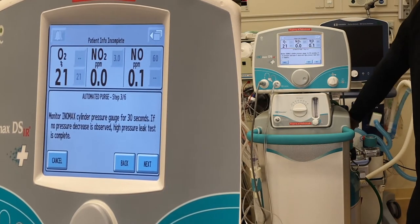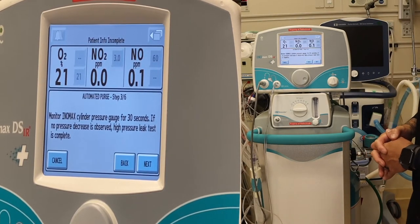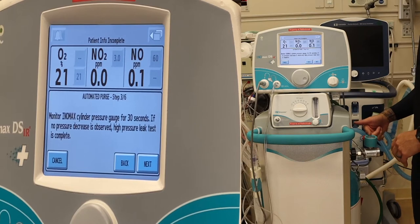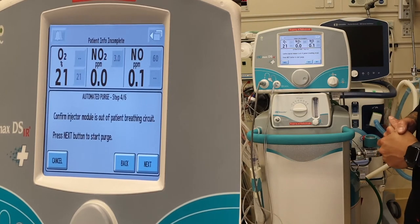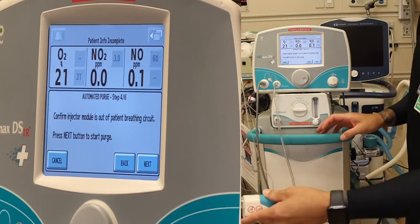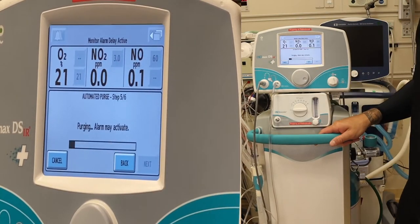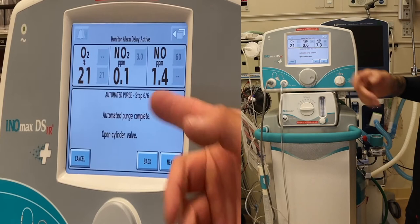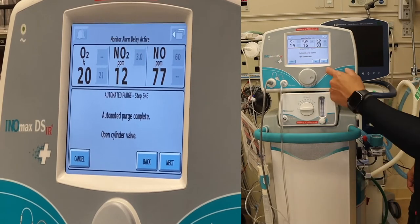Close the tank and watch the cylinder pressure gauge for 30 seconds. If no pressure decrease is observed, the high pressure leak test is complete. I still see 750 — no leak. Confirm injector module is out of the patient breathing circuit and press next. Injector module is not in the circuit — press next. Purge. Automatic purge is complete — open the valve. Reopen valve and press next.